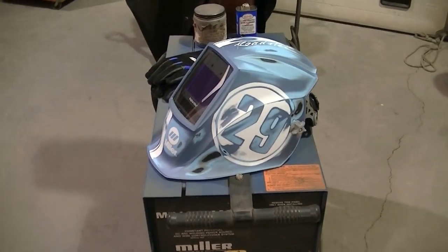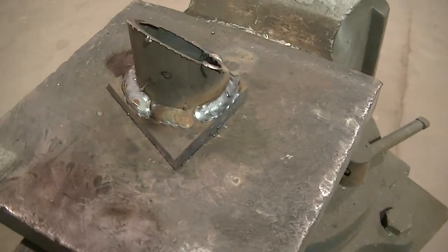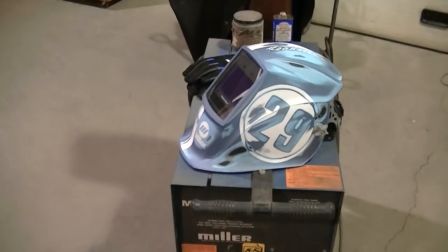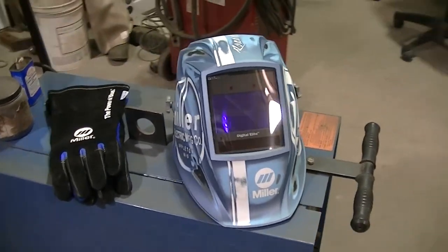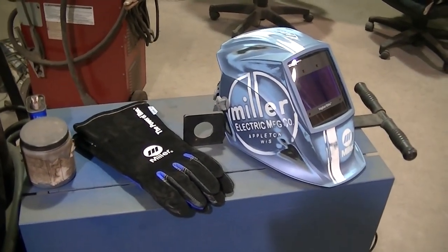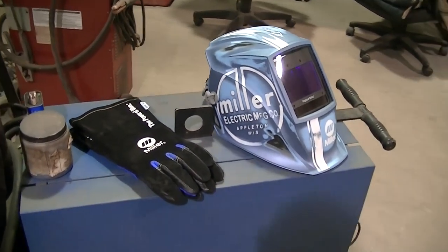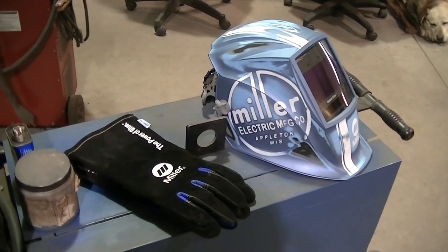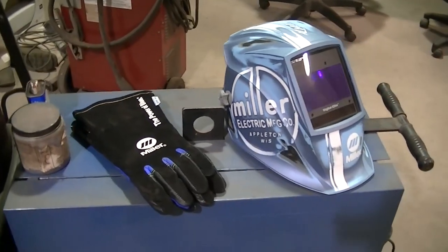I just got done doing some welding with the new helmet, just playing around with some scrap — got some nice welds on it. Helmet is working good, really no complaints. It's got a nice big viewing area; that's kind of what I noticed the most over my older helmet. The controls are simple on the helmet.